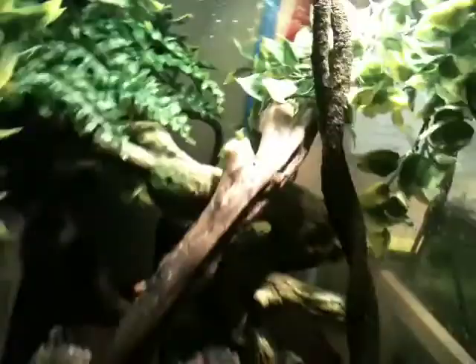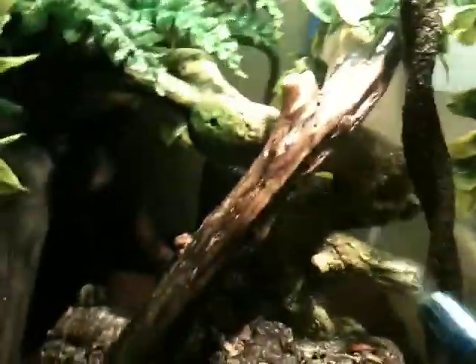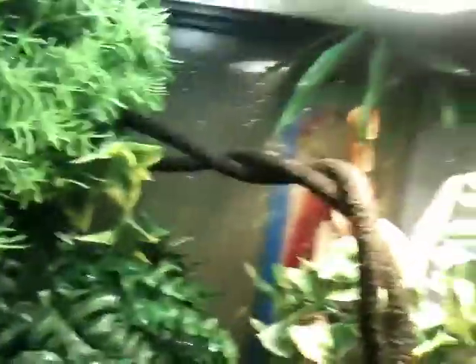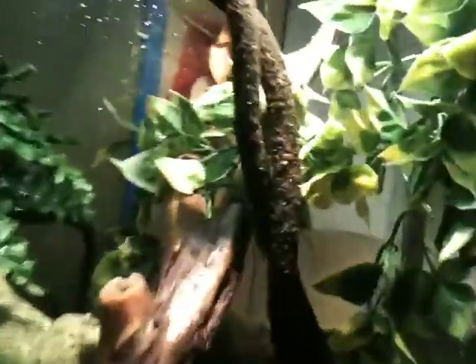You gotta keep the humidity up. I spray this thing with a whole bottle — I fill it all the way to the top and use all of it. Just spray this guy down and use the whole bottle. Keep the humidity from 75 to 100%. They're definitely not a beginner reptile, but they're really beautiful and really interesting to watch.